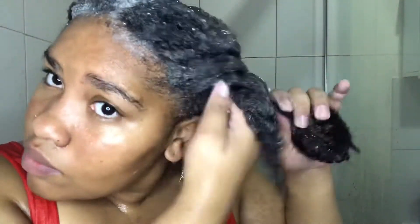I highly recommend that you guys shampoo your hair in sections like I am, because that reduces knots and tangles — you really don't want those.